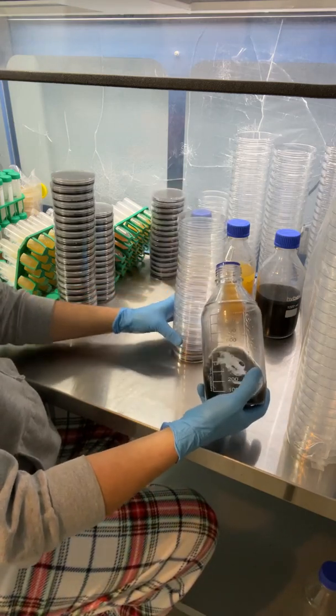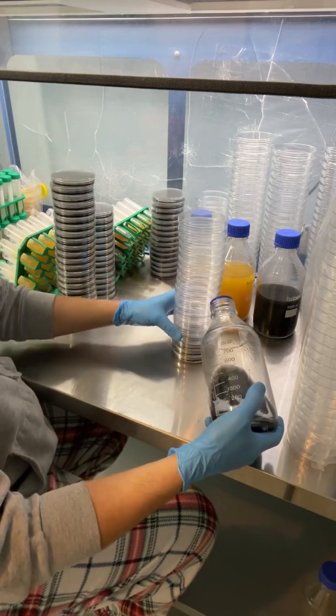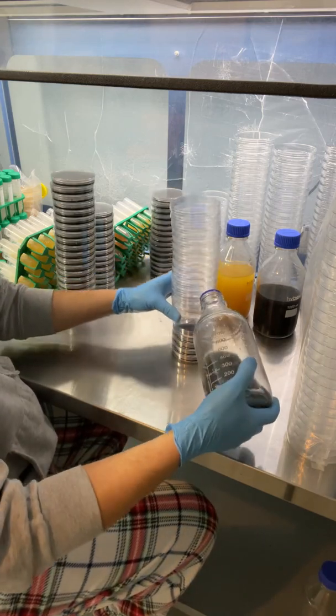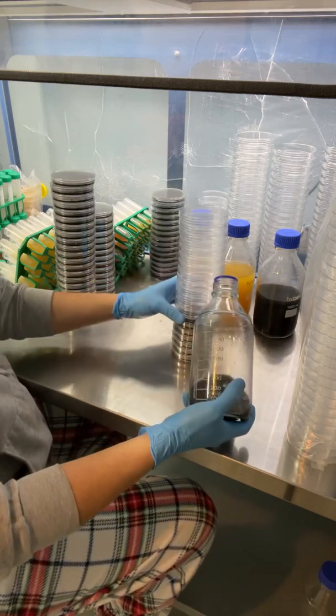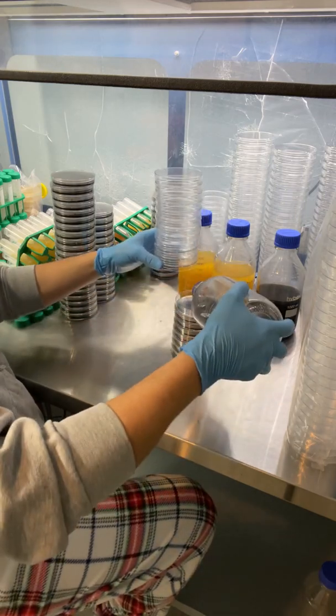I first tried out the black charcoal when I was doing some tissue culture and we were having problems with a plant releasing exudates as they were developing their roots. So we switched over to the black charcoal and it definitely was a problem solver to help keep the pH more stable.